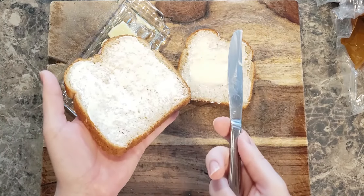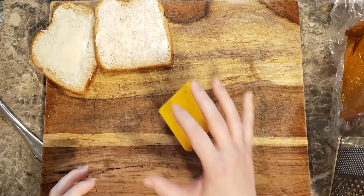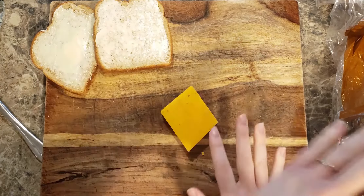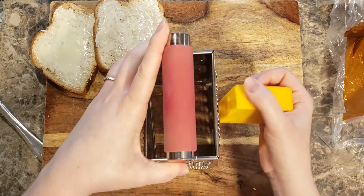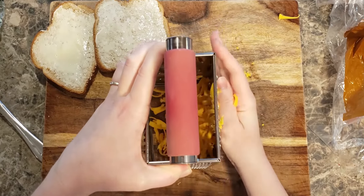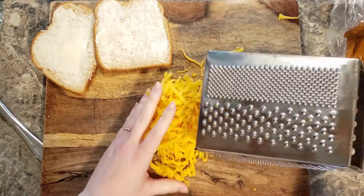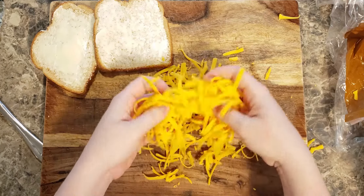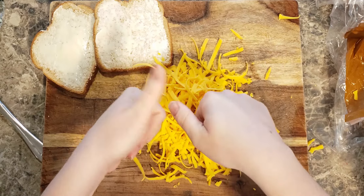Now it's time for the star of the show — cheese. Might I suggest saving a few pennies and buying that block of cheese in the dairy section. And instead of slicing, we are going to shred so hard. When we shred the cheese, we make the surface area of the cheese smaller. The smaller the cheese, the quicker it melts. Get it? Great.